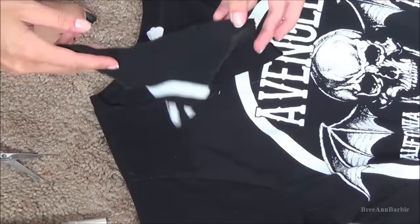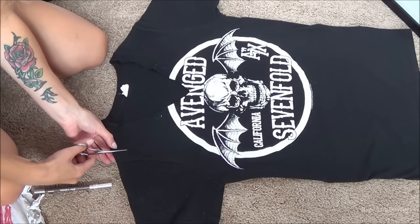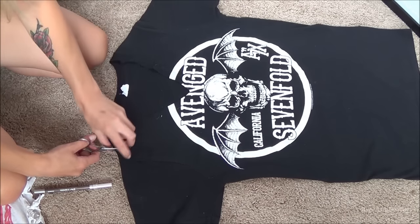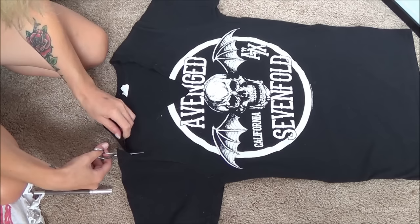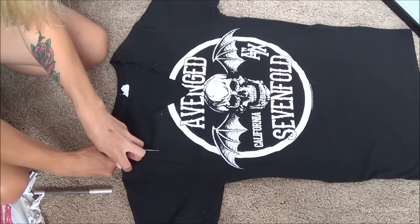After you do that, get rid of the excess and you can move on to step two, which is cutting the sleeves and the sides of the t-shirt. You can use your pen to help draw a line, but since I've been doing this for so long you can do it freehand if you feel comfortable. I'm just going to do it freehand. Basically what I'm doing is cutting down the shirt to make kind of a tank top shape.